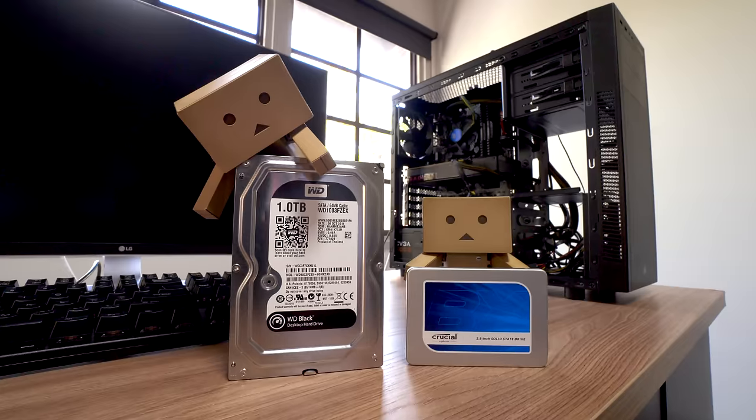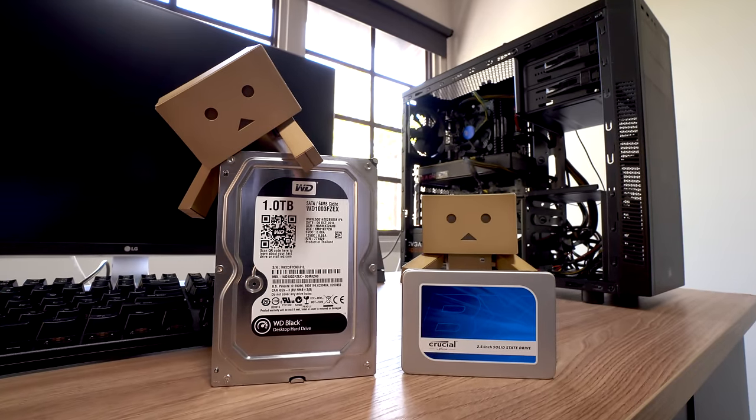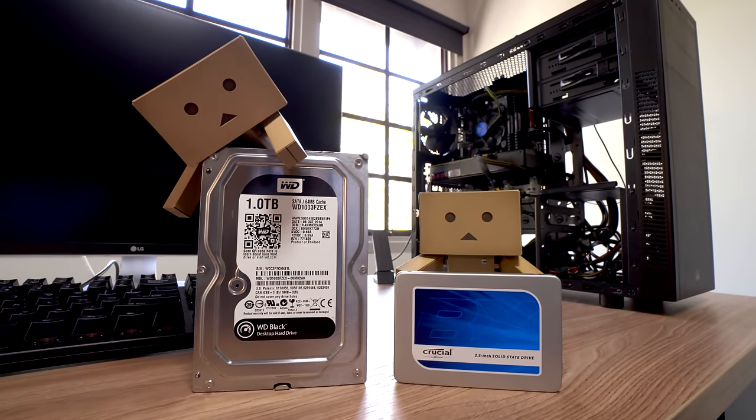For storage we have a 240GB Crucial BX200 SSD paired with a 1TB WD Black hard drive. This is a good combination — having an SSD in a modern computer is pretty much non-negotiable, and the 1TB hard drive, which is still fairly fast, will work great for all the extra Steam games that won't fit on the SSD.